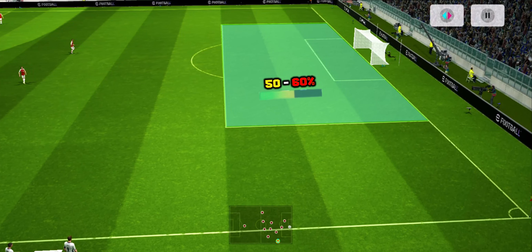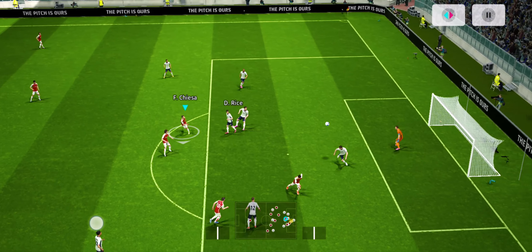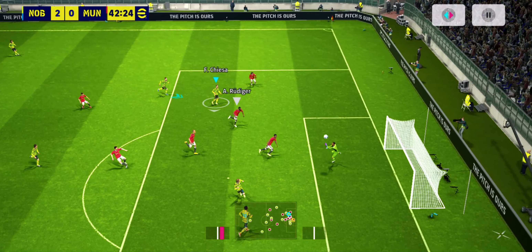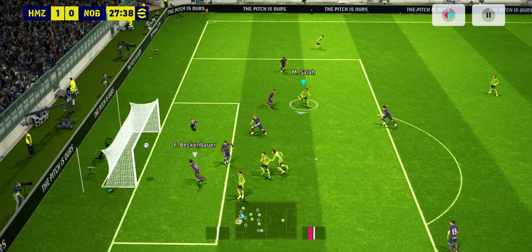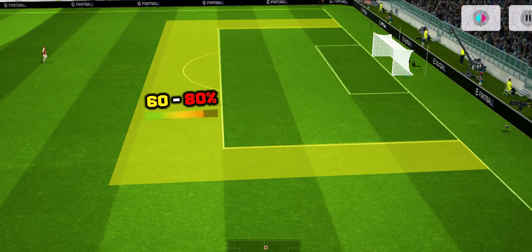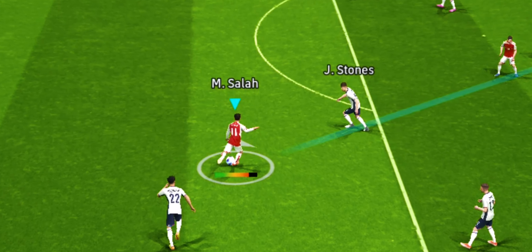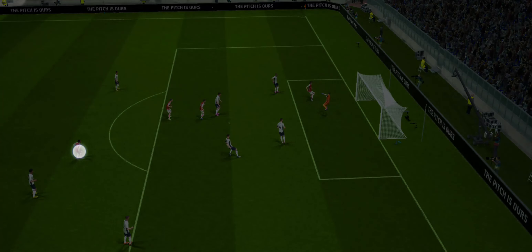If you find yourself inside the box, you need 50 to 60 percent power on your shot. This ensures that the ball doesn't go over the bar and also doesn't strike the woodwork. If you are just outside the box, as you can see on screen, you need 60 to 80 percent power. Using this power range ensures that the ball has enough power and dips at the right time.